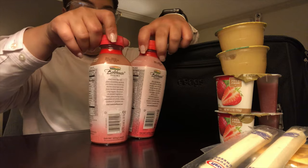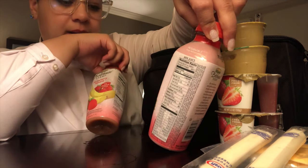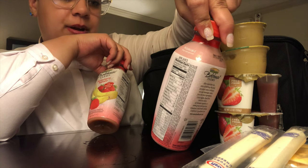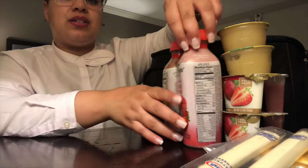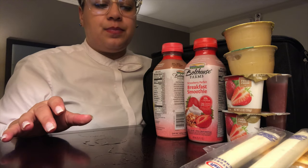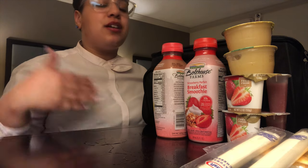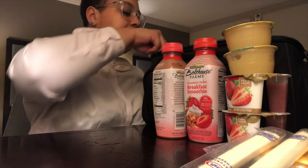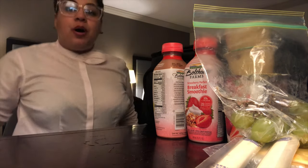I also have two Boathouse Farms breakfast smoothies — one strawberry banana and one strawberry parfait with granola. I haven't quite mastered how to keep everything cool; with my old lunchbox everything stayed cold because I couldn't put as much in it. I also have some grapes — I ate some of these today.